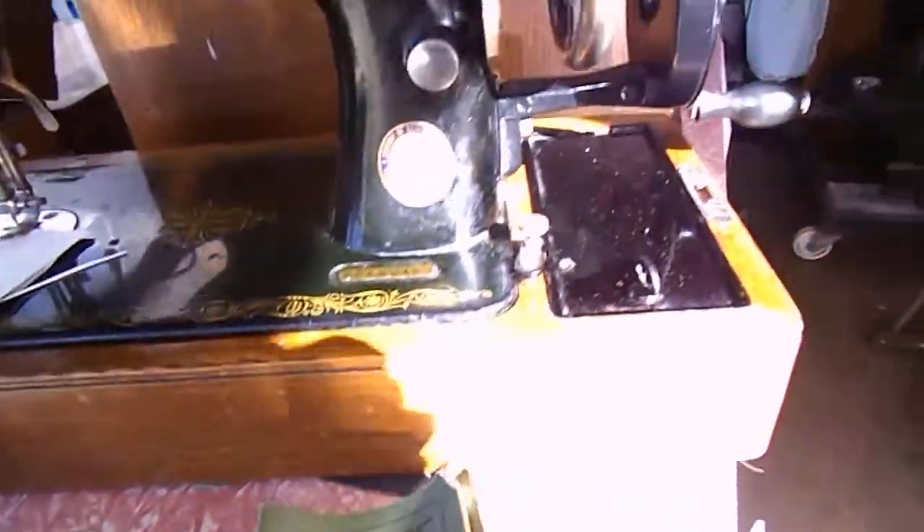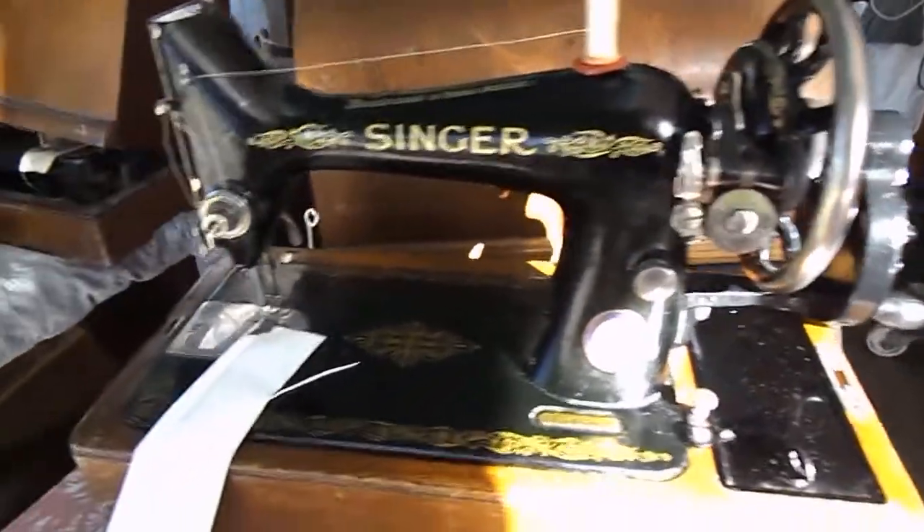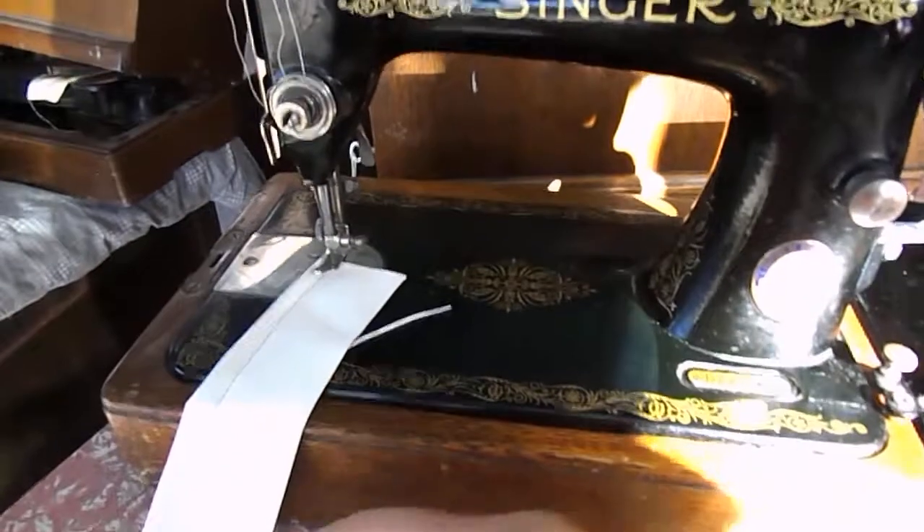The actual manual comes with the set. You can see what a gorgeous looking machine this really is.